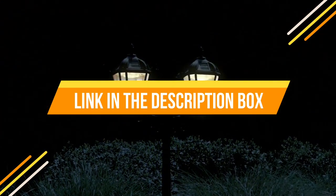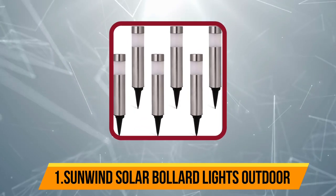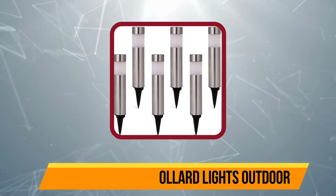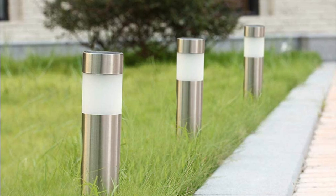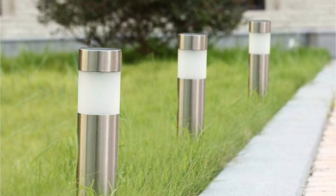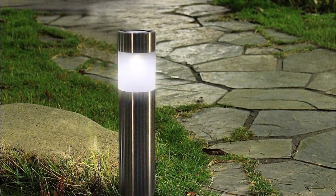Starting at number one: Sunline Solar Bollard Lights Outdoor. Sunline and its solar products are quite popular since they offer excellent functionality without charging a premium. The Sunline solar bollard light pack is one of the best entry-level options out there, and despite being one of the most affordable options, you still get a total of six solar bollard lights inside the box.